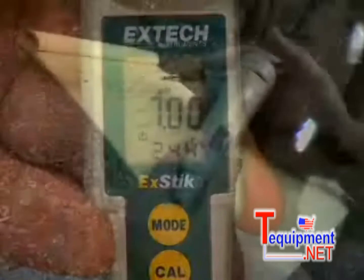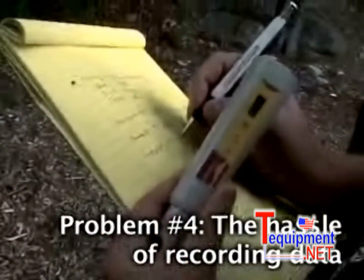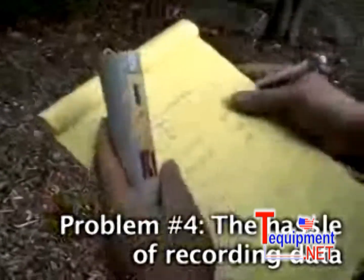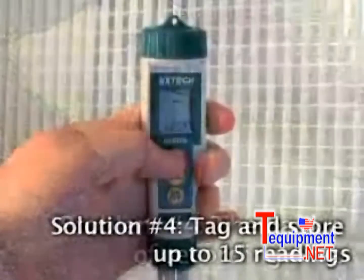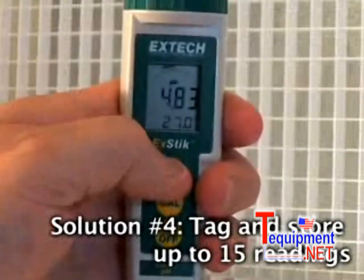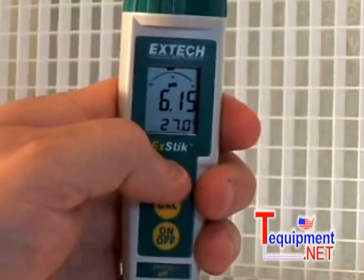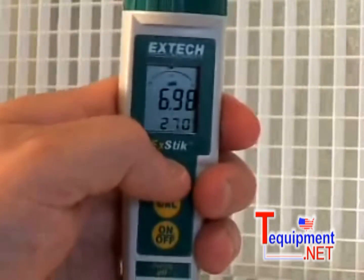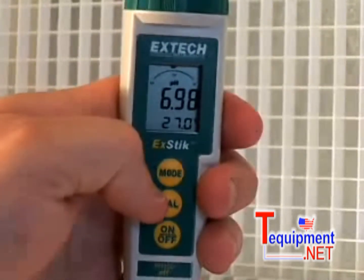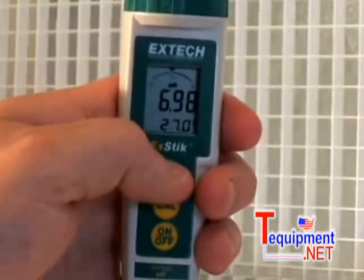Problem number four: recording data on paper can sometimes be difficult when you are taking measurements out in the field, especially during times of unpredictable weather conditions. The built-in memory featured on the EXTIC pH meter will record up to 15 measurements. Each stored reading will be labeled by a number for easy recall, eliminating the need to bring samples back to the lab. It not only saves time, but provides maximum accuracy for on-the-spot data recording.